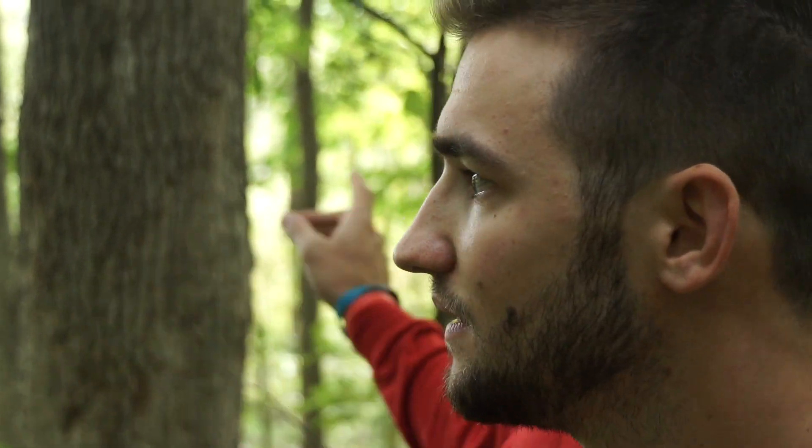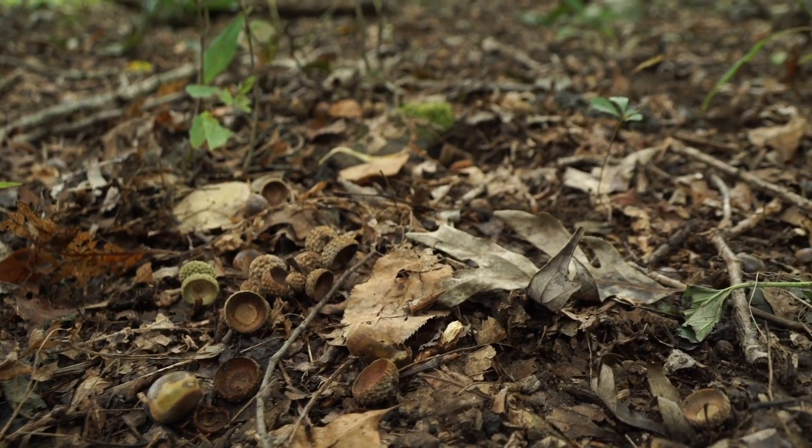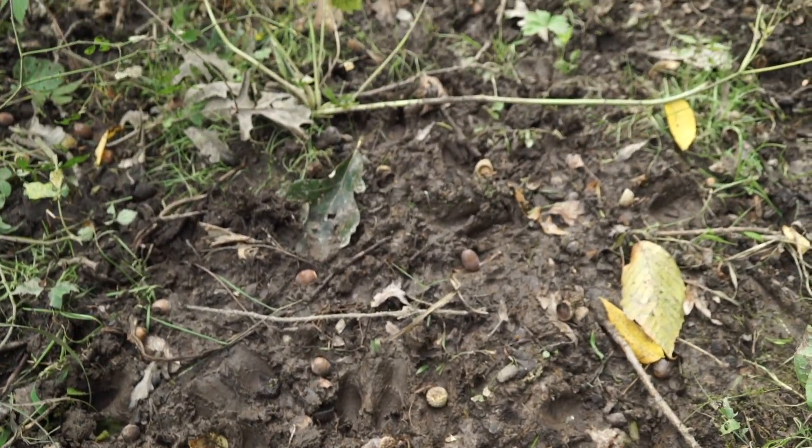This oak tree behind me we think is going to set up for a good stand. We have a northerly wind, so it sets up perfect because they're definitely bedding behind us here. I haven't seen this much sign in forever, and this is public land. The amount of acorns is unreal - buck tracks, doe tracks, rubs absolutely everywhere. What we think they're doing is feeding in that fresh-cut cornfield and milling on these acorns late morning and early evening as they're heading out to the ag field. I think this is going to be a dynamite spot.